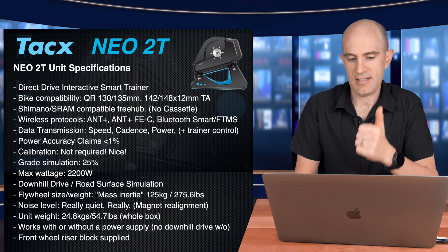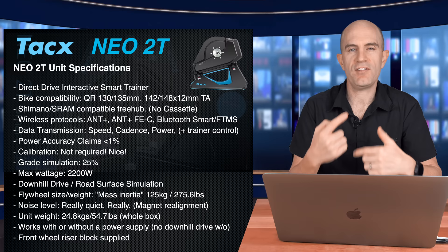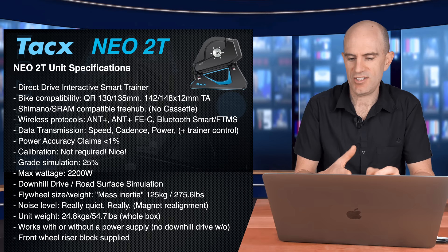No calibration required — excellent. Great simulation up to 25% gradient. Max wattage 2200 watts. We also have downhill drive on the NEO 1, 2, and 2T, which means if you're on a virtual downhill that flywheel will tick over for you. It doesn't really help you move forward on Zwift, you need to generate power for that, but it just adds a bit more realism if you want to coast down a hill. Road surface simulation includes cobbles, gravel, ice, plank bridges — whatever they want to do with the programming. It's pretty nifty, you can feel that through the pedals.